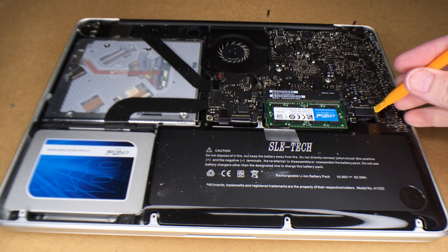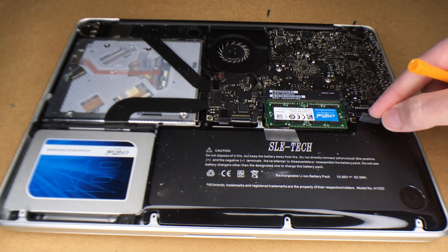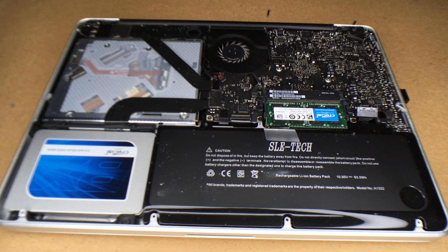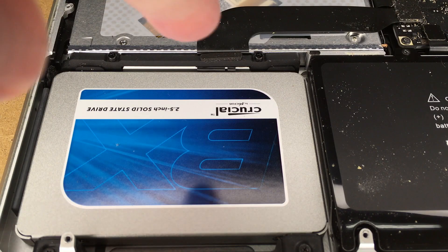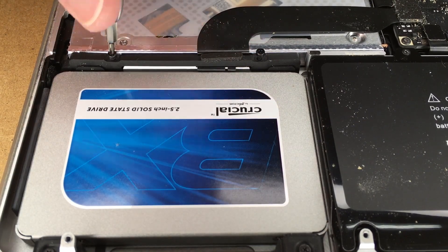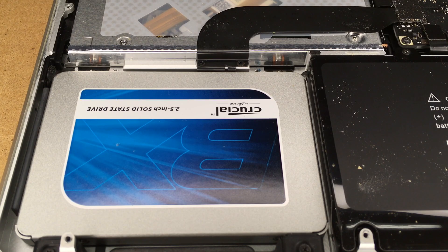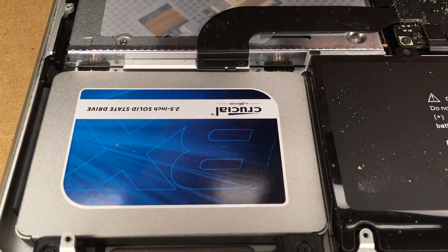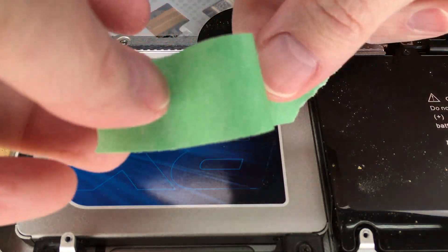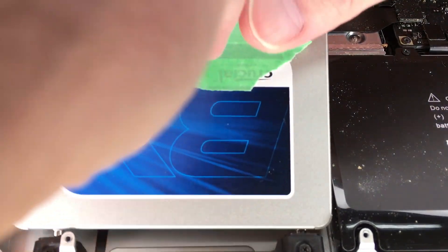I'll use a spudger from my tool kit to disconnect the battery. You want to be careful here — you don't want to break anything. And it goes without saying, I've already shut down the computer. You want to make sure this doesn't reconnect with the battery, so make sure you bend it out of the way nicely. Next we're going to remove these two screws — these are captive screws. This bracket will lift out of there. Next you want to lift the hard drive out. The original one had a tab on it, so I'll take a piece of tape and bend a little tab and press that down on the hard drive so I can lift it out.